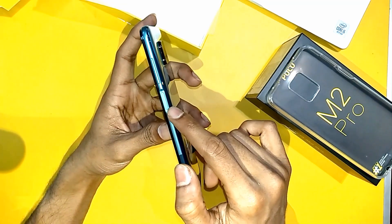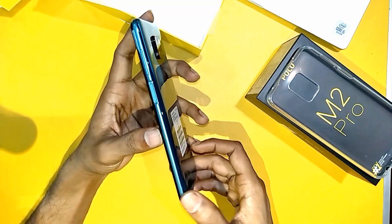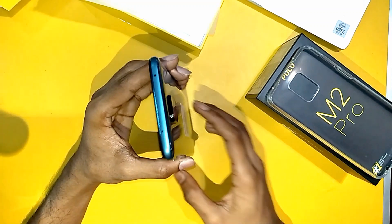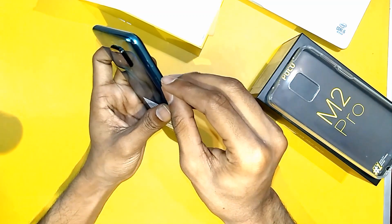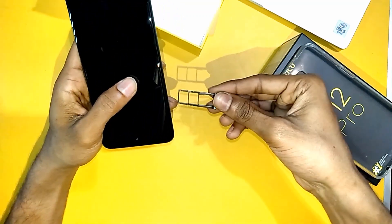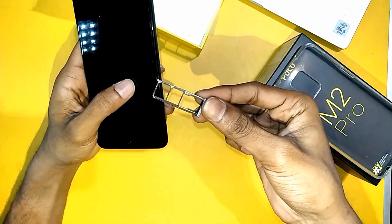The fingerprint sensor is on top of the power button, along with the volume keys. This is the mic on the top side. This is the SIM tray — let's open it. It has 1 microSD and 2 SIM slots.